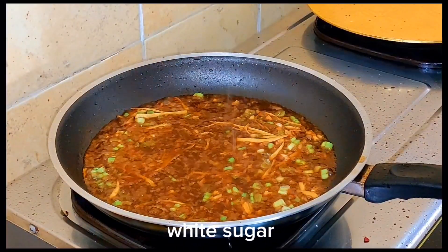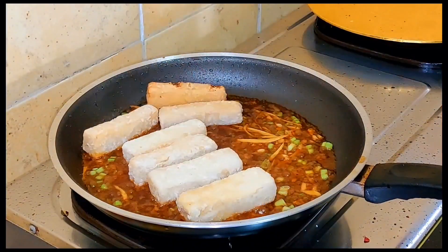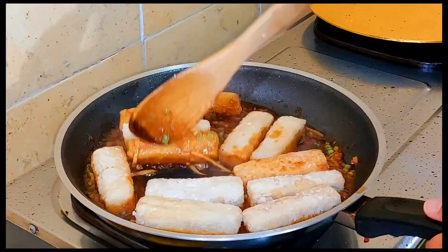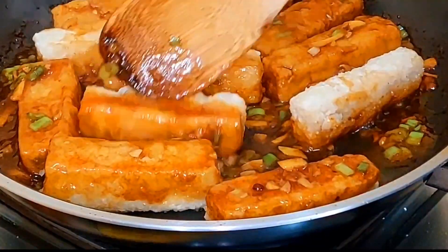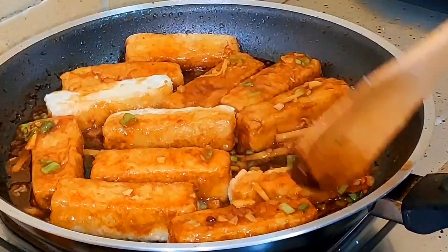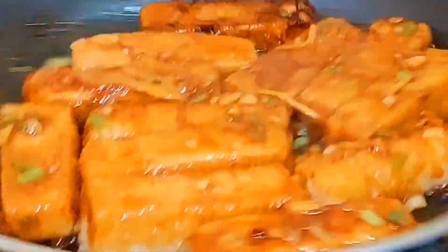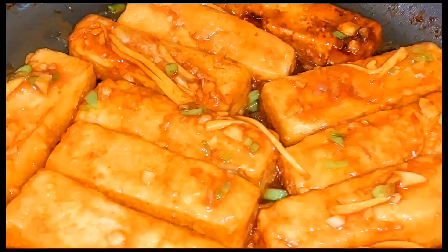We are going to have to move. I'm going to put it in a little bit.